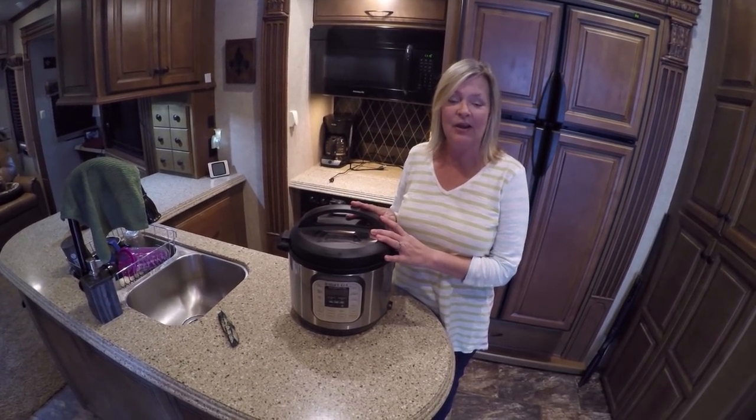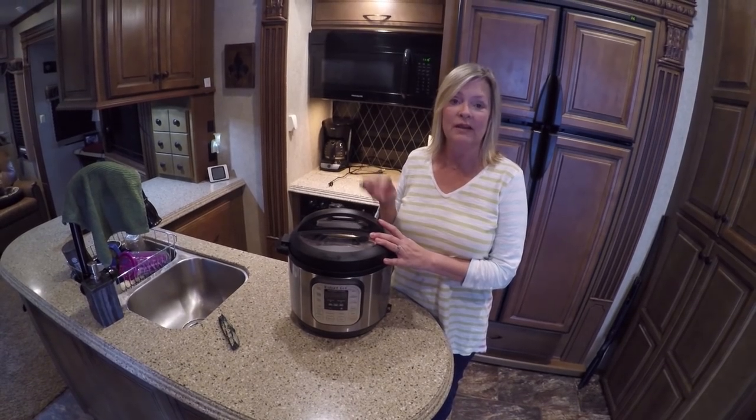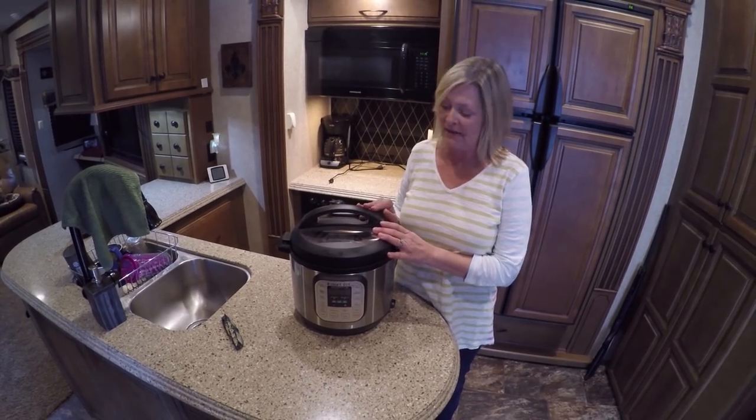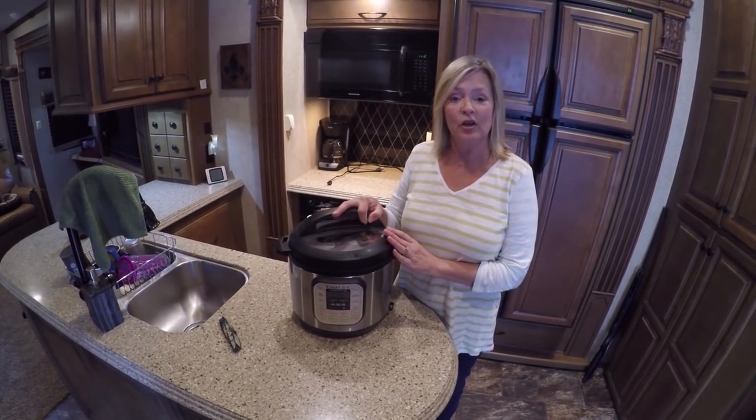So if anyone has any great recipes out there, please put them below or give me a link or something so I can try some new dishes, so we can see how this thing works and I can show y'all maybe how to cook with one of these one day.